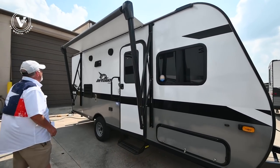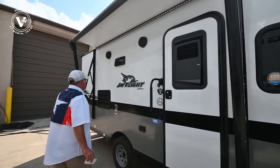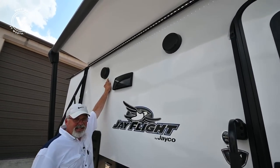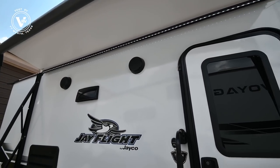You've got your power awning up here with your lights. Another new item for Jayco this year is they're putting the speakers on the outside instead of on the awning arms, which gives a little bit better sound quality.